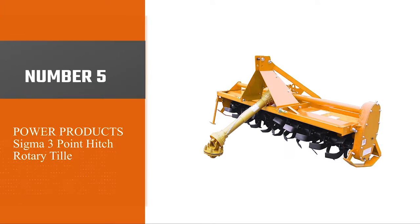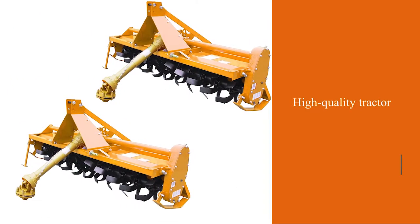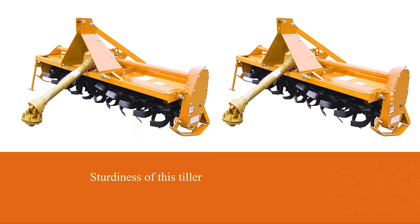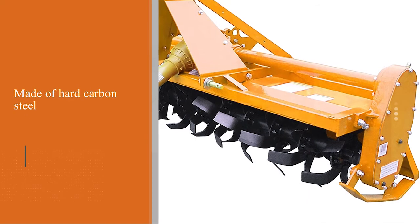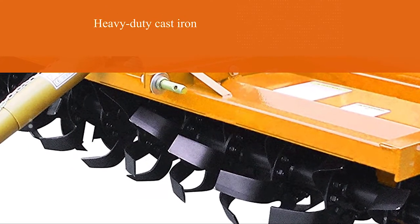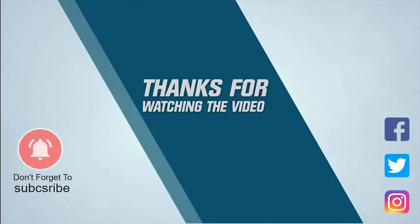Number five: the Power Products Sigma three-point rotary tiller. The Sigma three-point is a high-quality tiller from the brand Power Products. We give it five stars for sturdiness — its tines are made of hard carbon steel and the gearbox is heavy duty cast iron, making it a one-time investment. If you intend to buy this tiller, make sure you have a Cat One tractor, as the recommended PTO is 45 to 60 horsepower. For more details, click the link in the description. Thanks for watching.